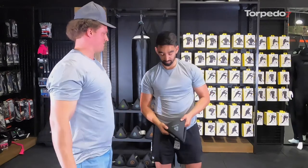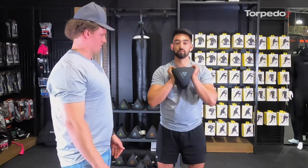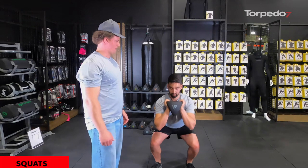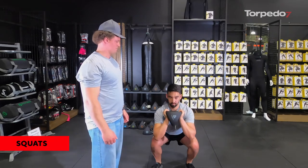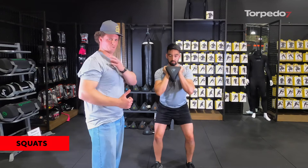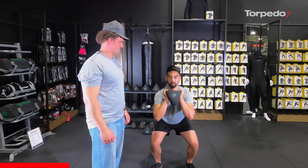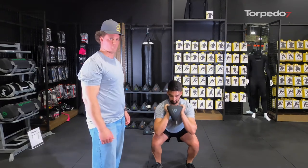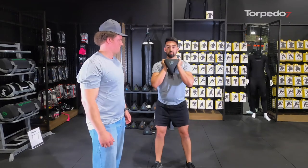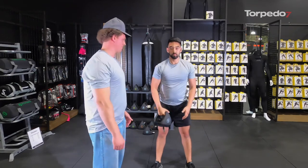Next we're going into squats to work through your quads, hamstrings, and glutes. As you can see, Spencer's gripping two-handed at the top, keeping the weight nicely centralized. By using a product like this instead of having a bar on your back — not everyone is comfortable having something up on their traps — it's a lot more comfortable. Generally with these you want to do about 10 to 12 reps, three sets.